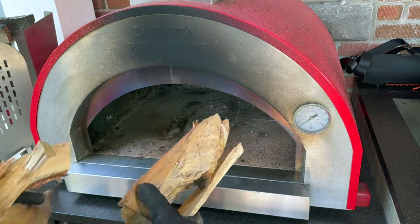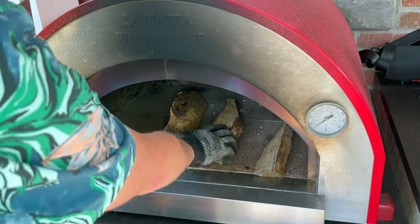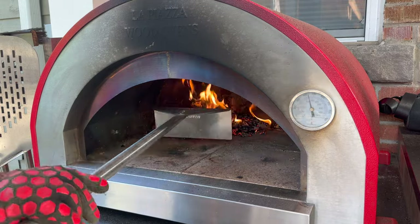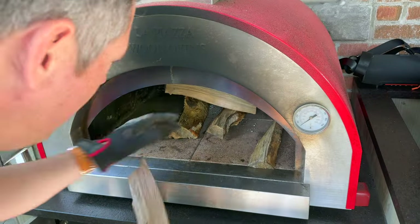Dump that out. I like to start my offset and my pizza oven with kiln-dried birch wood. This is very easy to ignite — we won't get a lot of dirty smoke, we don't need to add any extra charcoal. This will break down very quickly into our coal bed and we'll be ready to transition to our cooking wood.